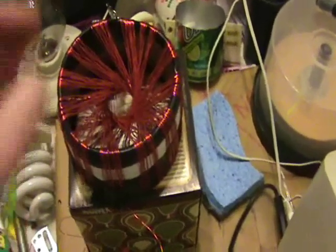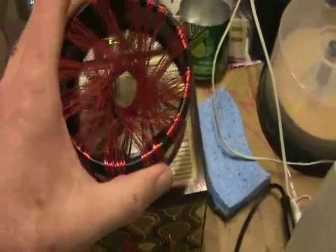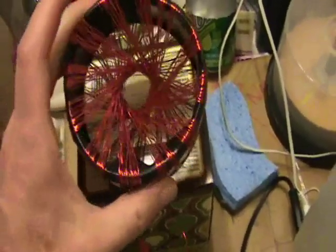TunaFish rodent coil experiments. Today I'm going to try to use the rodent coil as a pickup coil.